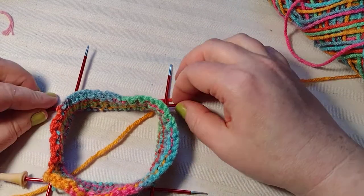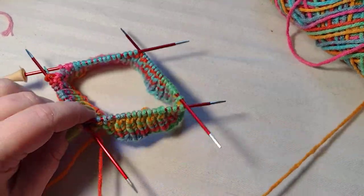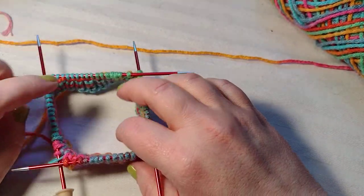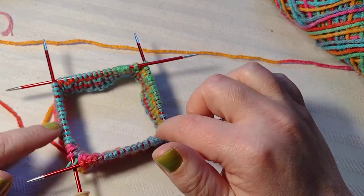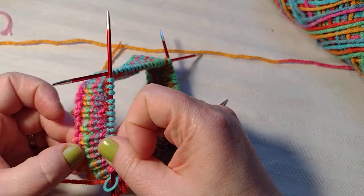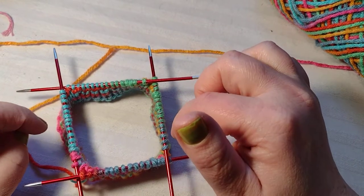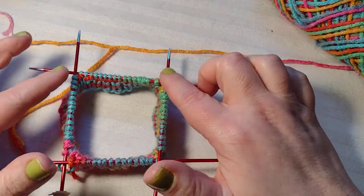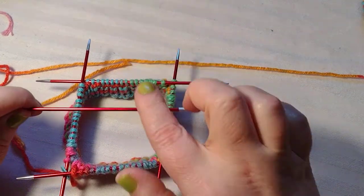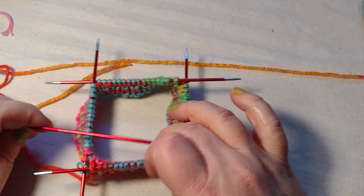Hello, welcome to Cami Designs. We're going to continue working on this sock on double pointed needles. If you're following along with the video series, I last cast on the stitches and started my rib — a one-by-one rib, so purl one, knit one all the way around. There are a total of 64 stitches, four double pointed needles plus a working needle, and I'm going to be working on the leg part.